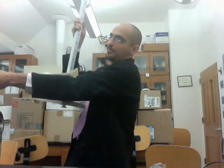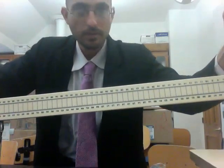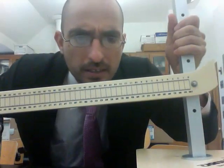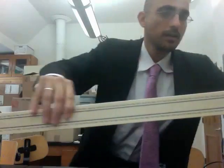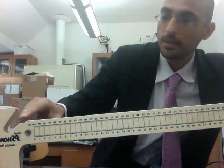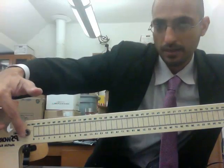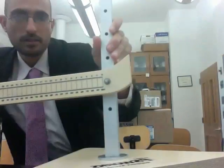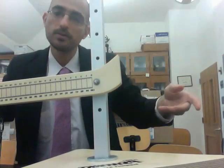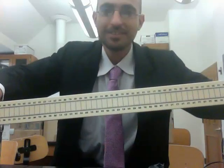Then we have the ramp itself, which looks like this. It starts at zero here. Notice there are two ends of the ramp — this is the one you want on the bottom because it catches the marble. There's a thread here, and if you thread it from the top, this piece will be on the bottom. We use that for things like projectile launches, which we'll do later, but not for this first lab.